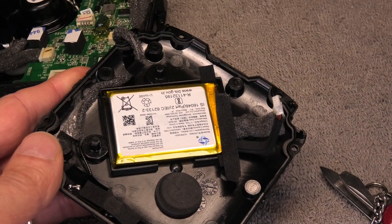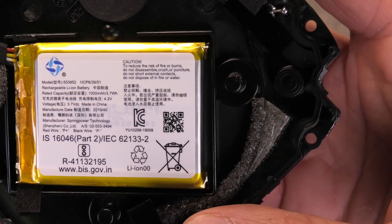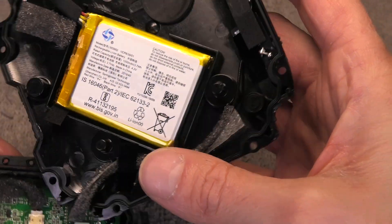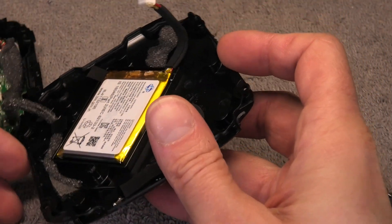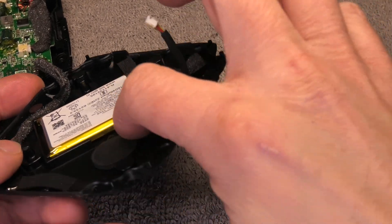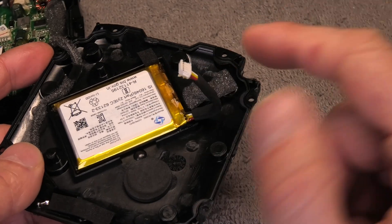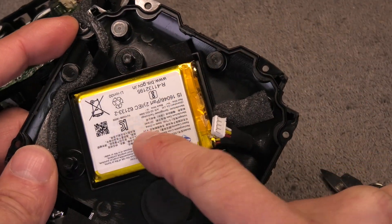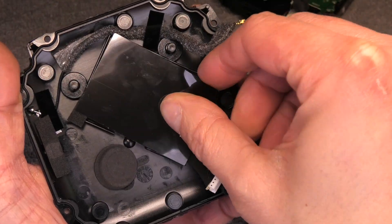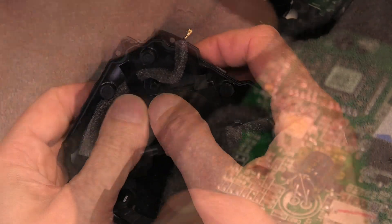Now here we have the battery. These are the values for it: 1000mAh at 4.2V. So you want to have a replacement for that. When you remove this battery you have to kind of pry underneath it, but it is glued in really well. Be really careful when you do that in case there is still charge in it — you do not want to puncture this battery. Right now my battery is still new so I am not going to take this out; you do not want to take the risk of damaging the battery.